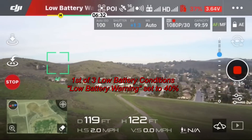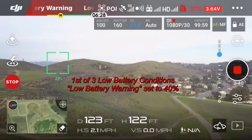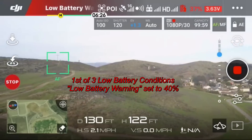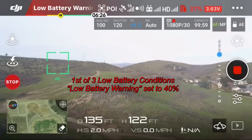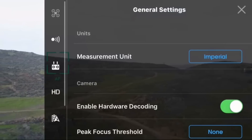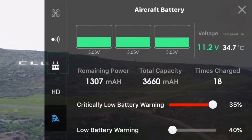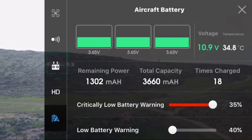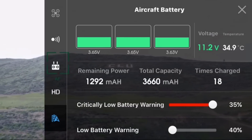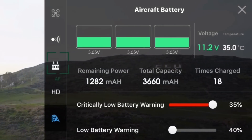We're at 37% — this beeping is going to drive me crazy, so I may speed up the video. I'm at 37% and the critical low battery warning is set at 35%, so I'm assuming once it reaches 35% it's going to commit to an automatic return to home. We'll see how that goes.